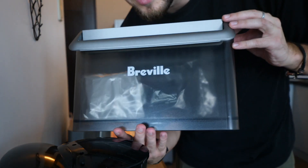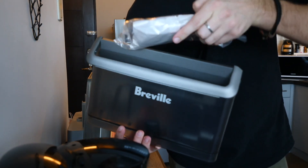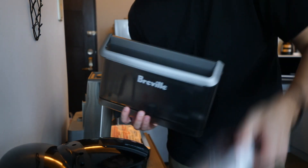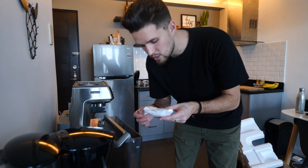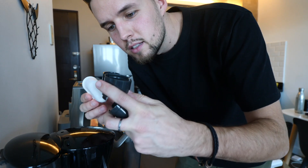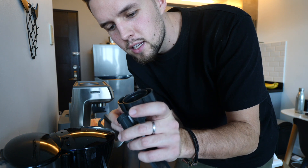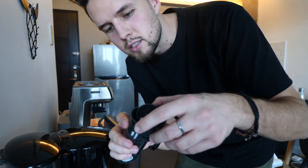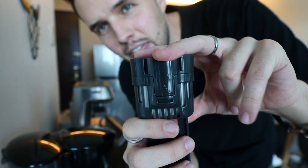This is the water tank, which looks like it takes a fair bit of water. There's the filter. I think you just take this filter, slide this off here, put the filter in, and then this just clips back on like that.